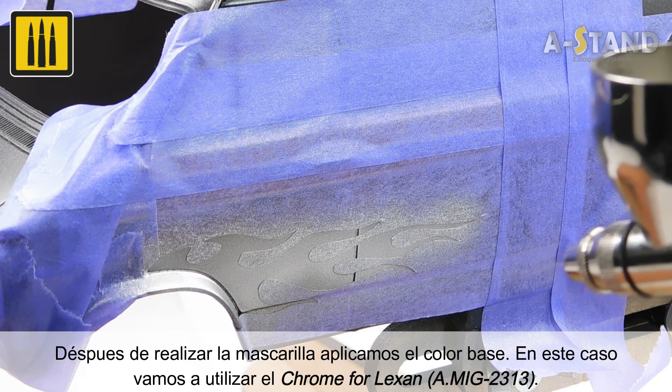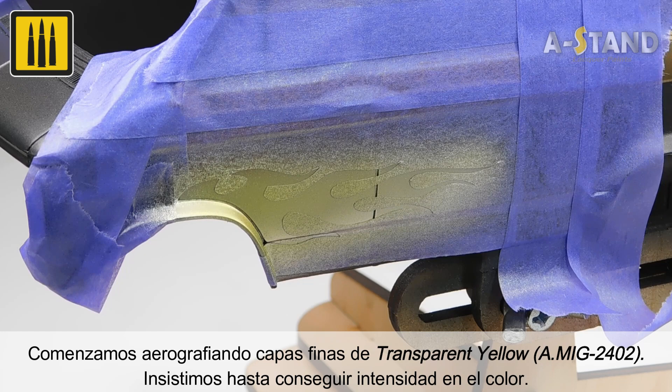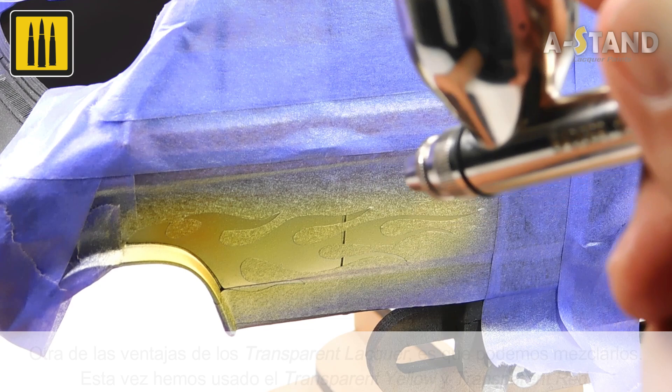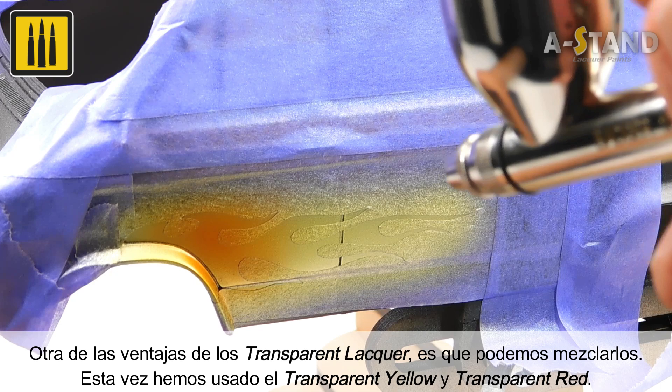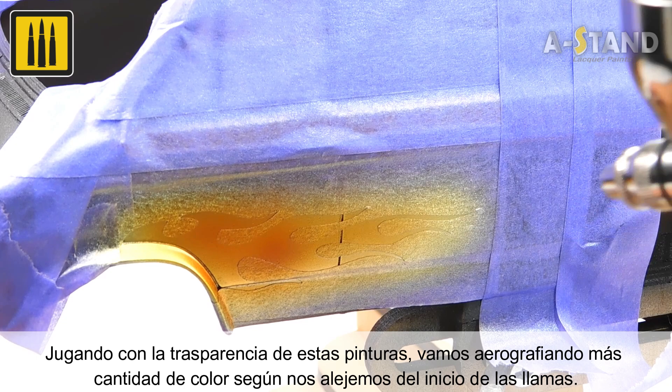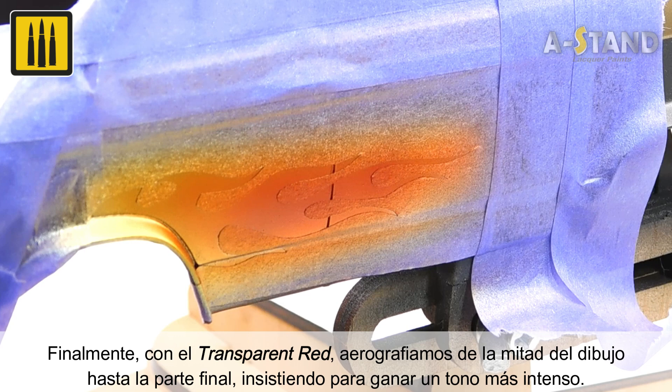The next step was to airbrush thin layers of transparent yellow, adding additional layers until reaching the desired intensity in color. Another advantage of these transparent lacquers is that you can universally mix all colors. Both transparent yellow and transparent red were used. More color was airbrushed while moving away from the beginning of the flames. Using the versatile color transparent red, the flames were intensified from beginning to end, focusing on specific areas to create contrast of a more intense tone. It is incredibly easy to create color transitions with the transparent lacquer range.